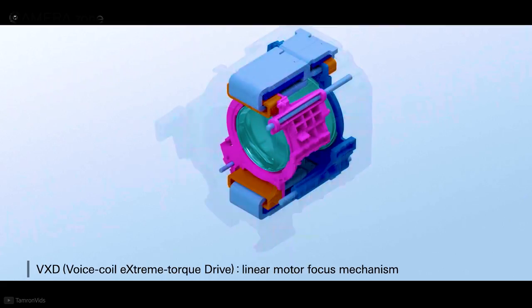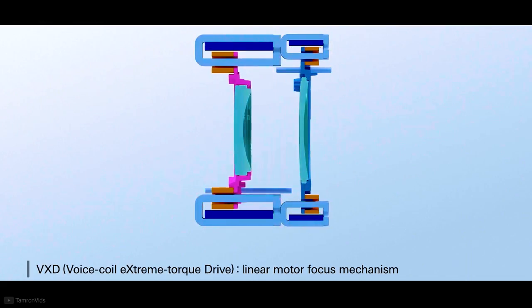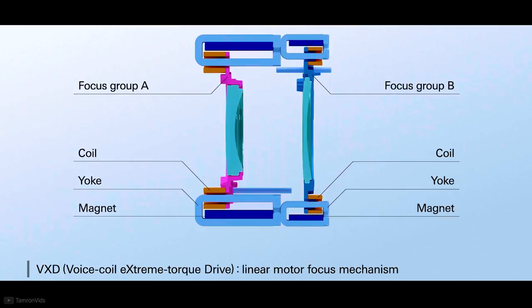This lens is going to include Voice Coil eXtreme torque Drive, or VXD, which is the linear motor focus mechanism of Tamron. This technology offers an almost silent and accurate focusing experience.